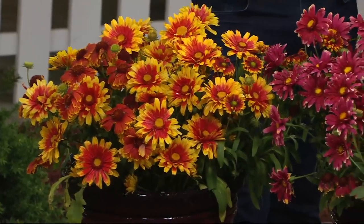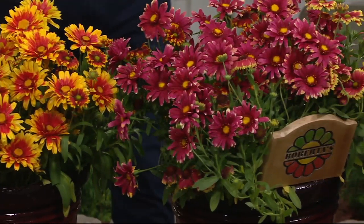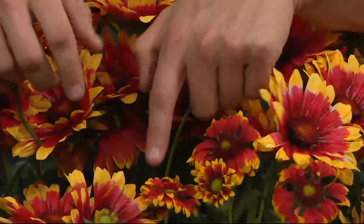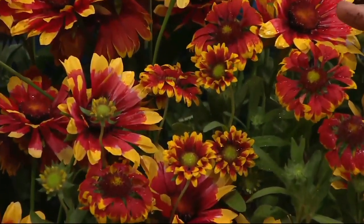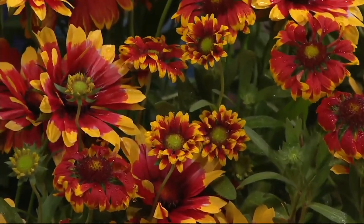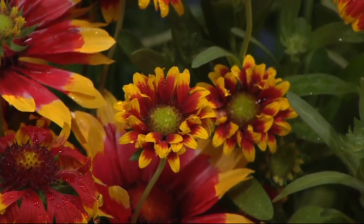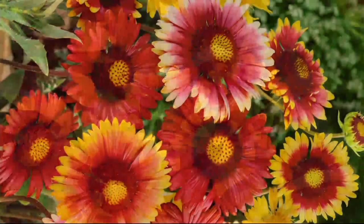How high will these get? Only about 14 to 16 inches tall, but they're covered with so many flowers. Get in close and start to count all the flowers — one, two, three, four — all these different buds just starting to shoot up. That is why these plants will bloom five to six months every single year, whereas other blanket flowers get two to three months. These special varieties are constantly producing new flowers so that you have the most gorgeous plants in your garden year after year.